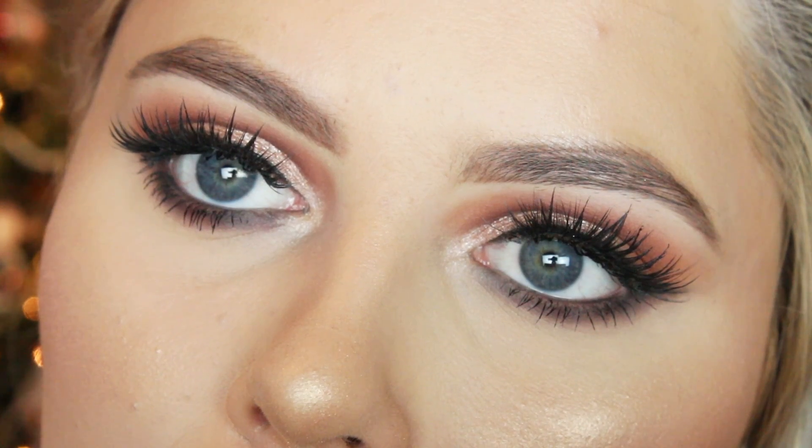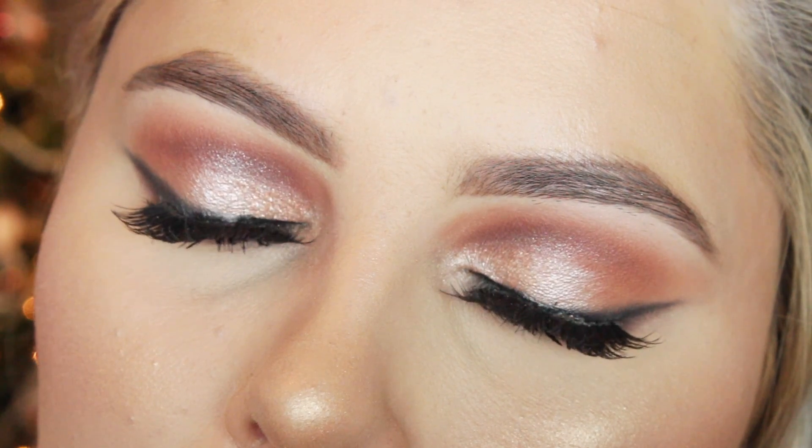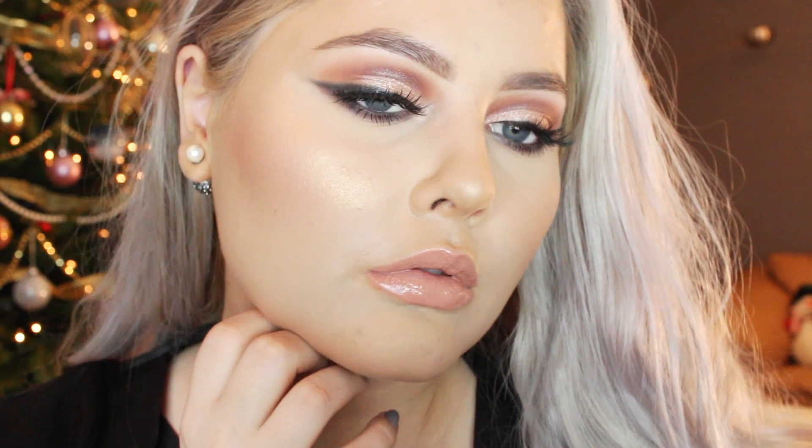I really hope you guys like this look and if you're going to use it for New Year's Eve don't forget to tag me — I would love to see you guys do it. I really hope you guys have an amazing New Year, you guys are freaking amazing, I love you guys so so much and I will see you in the next year!